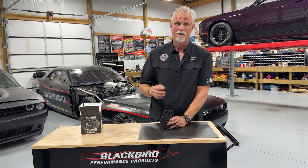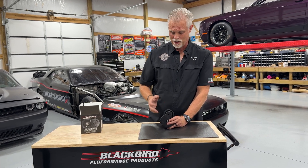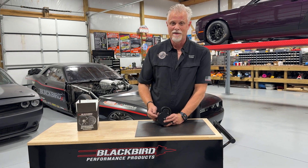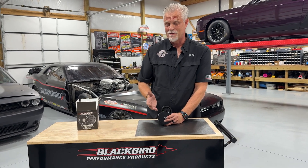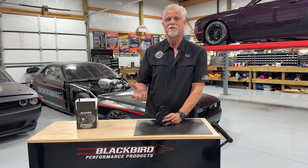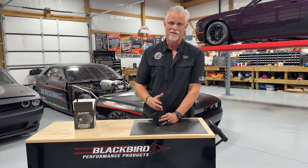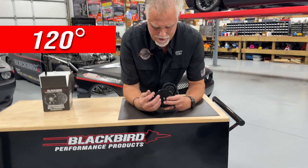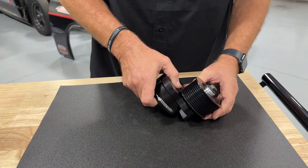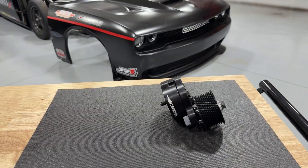This range of motion is one of the big things that helps you. If you use a stock tensioner it has a much narrower range of motion, and as you go up in power levels and the belt stretches more, you need more range of motion. Our tensioner has 120 degrees range of motion.